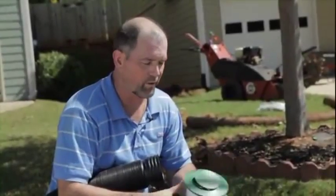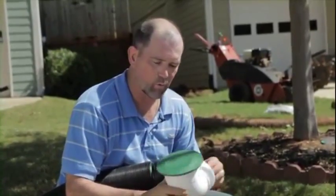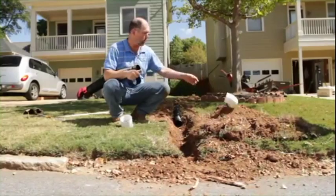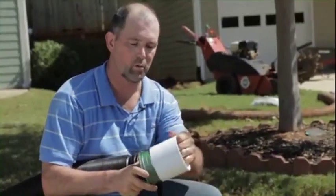The last thing we have to do before backfilling our pipe is just install a simple end cap to make sure that you've got a decent looking end. There are lots of different ones available from several different manufacturers — things like this one with a pop-up, which we could use here. However, there's no curb here, so we're going to go ahead and just use a simple four-inch PVC with an end cap.